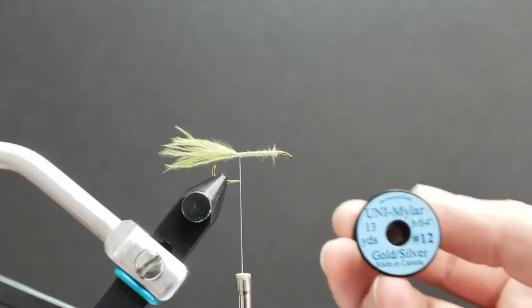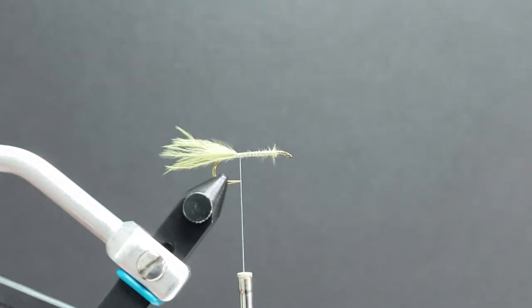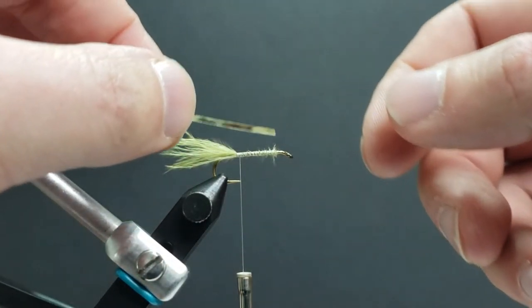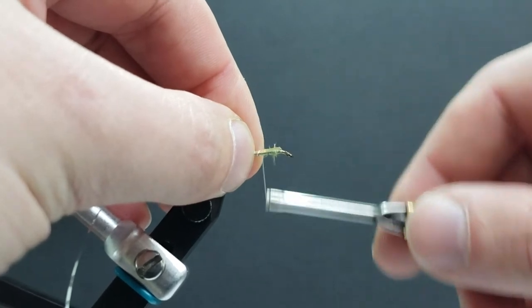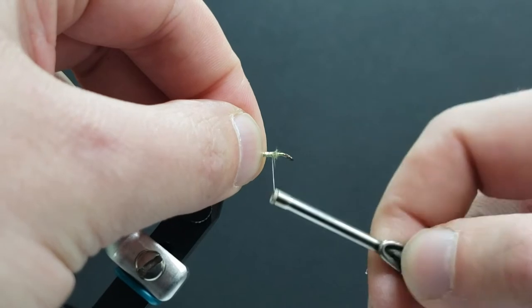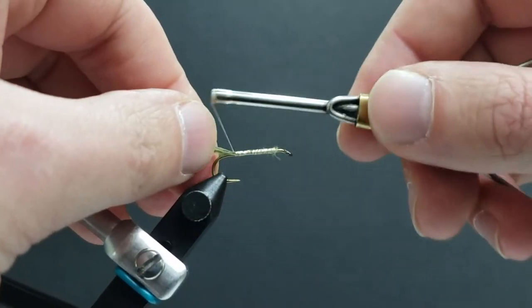From here we're going to tie in some number 12 Uni Mylar gold and silver tinsel. With this pattern we want the silver to show, so for that to happen you're going to want to tie your tinsel in with the gold side facing up, all the way along the length of the hook shank. That way everything stays nice and uniform.